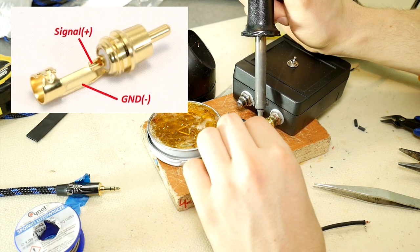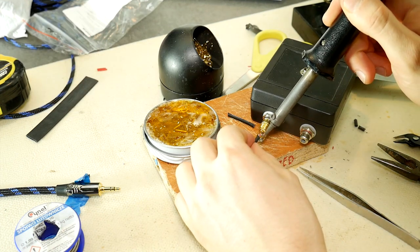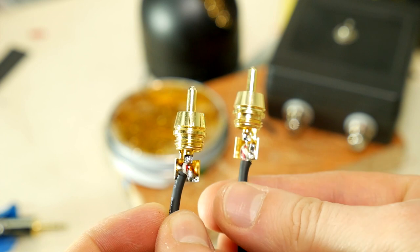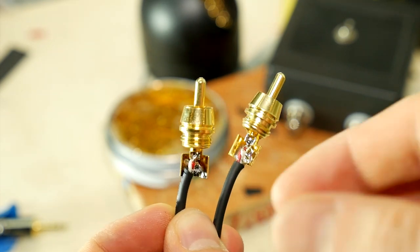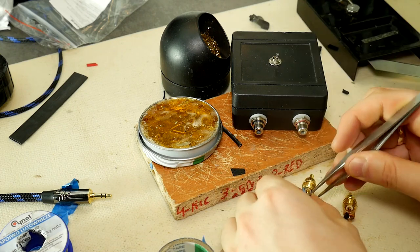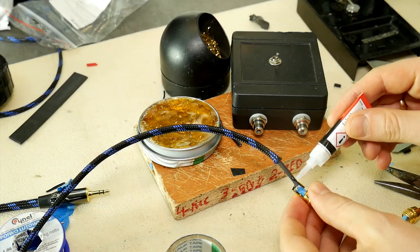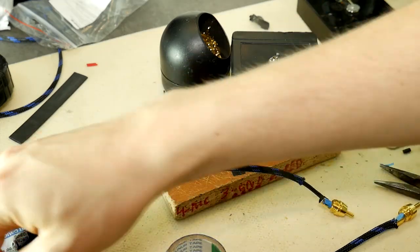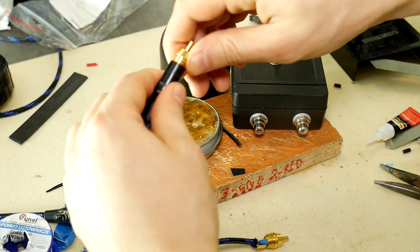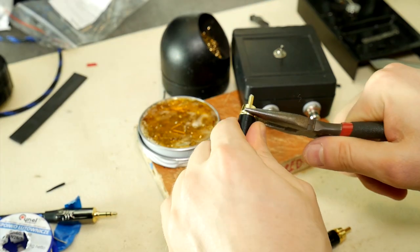Solder both wires to the RCA connector. Remember that the center pin is positive and the connector foot is negative. Do the same with the other cable and RCA connector. Solder the two RCA connectors: cable shield to ground and both center cores to the center pin. Cut a strip of duct tape and insert it between the positive and ground wires to prevent any short circuiting. Do the same for the other RCA plug. Apply super glue to the end of the cable and slide the braided sleeving onto it to secure it in place. Put the RCA connector back together and securely screw on the housing, but do not use too much force. Repeat all steps with the other RCA connector.